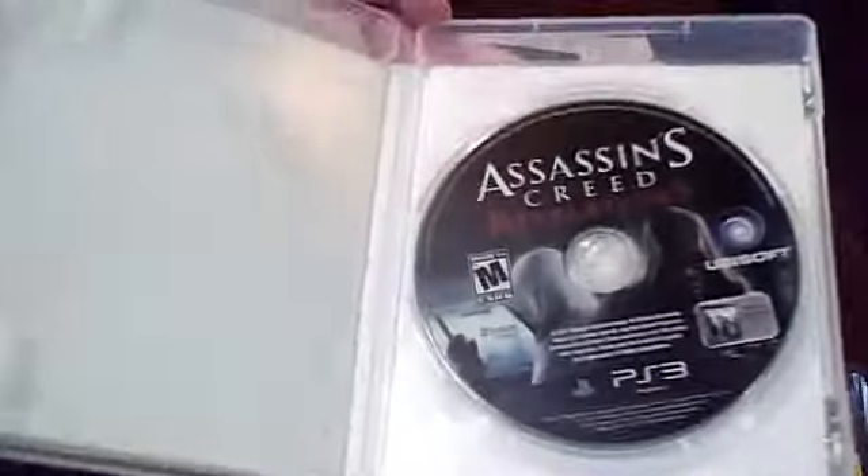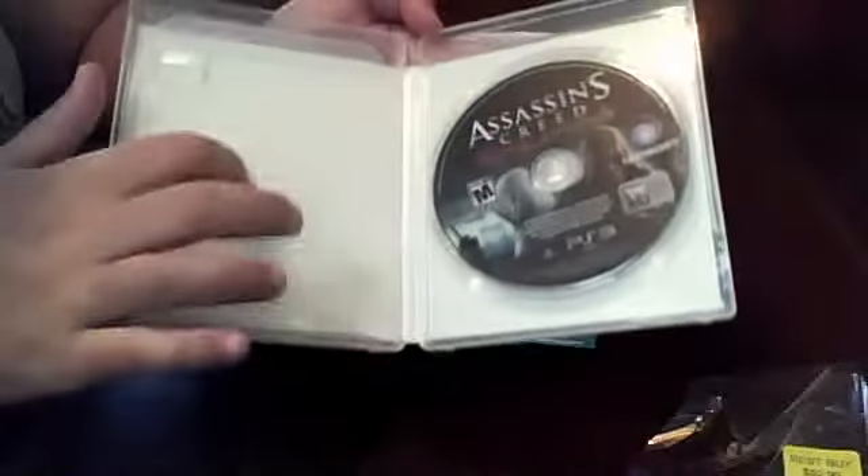Next you have a manual — it is in color, but it's one of those really short manuals; the rest is on the disc. And then you have the disc itself. Some of you guys are wondering about background art — nothing on there, just white.